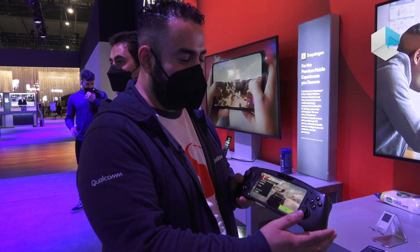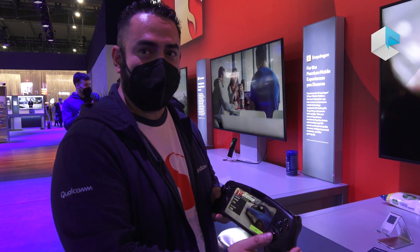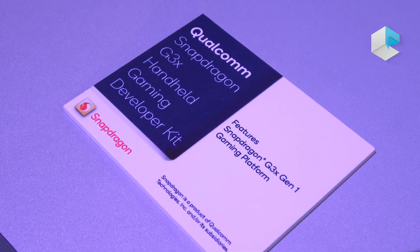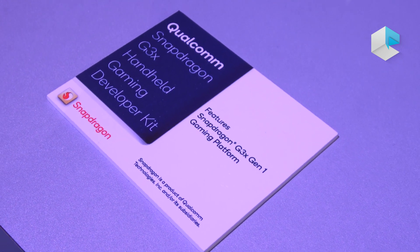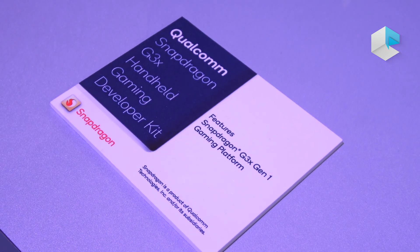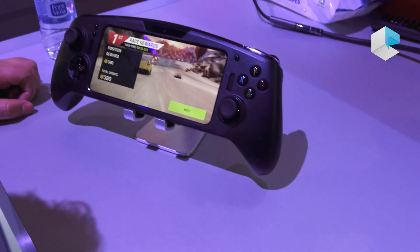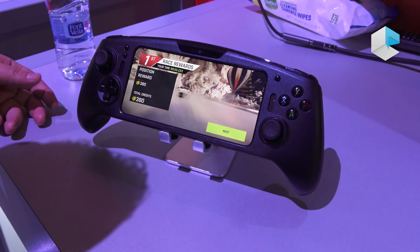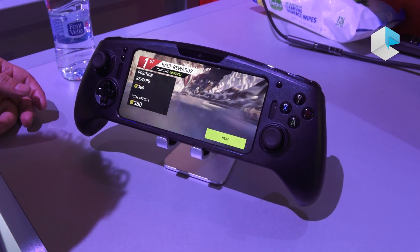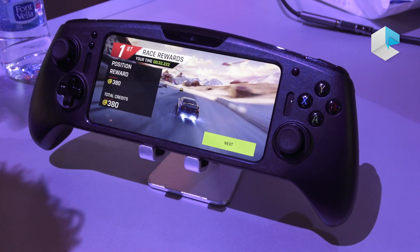This device is a dev kit, similar to a prototype, built in collaboration with Razer. The handheld gaming platform uses the Snapdragon G3x, which is derived from premium-tier mobile chipsets. Since it's Android-based, it has access to the Google Play Store and the Xbox Game Pass, allowing you to play local installs or stream from the cloud.